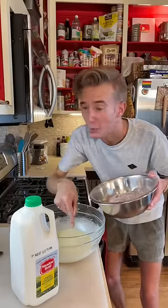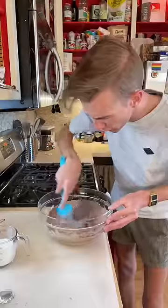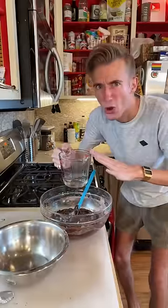Then we alternate adding our dry ingredients with a half cup of buttermilk. If you don't have buttermilk, you could always buy it. Mix. Mix. And finally, a half cup of hot water.